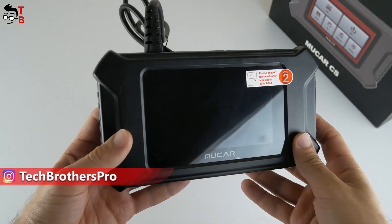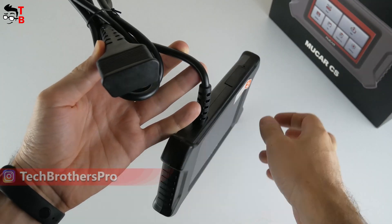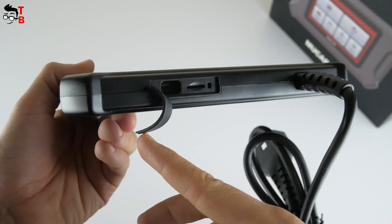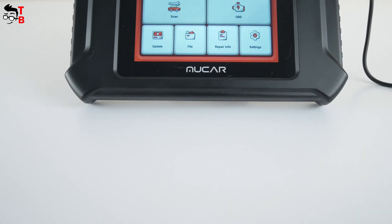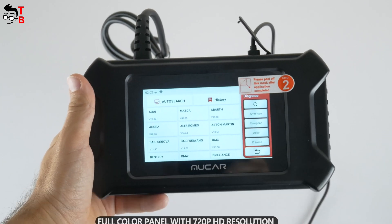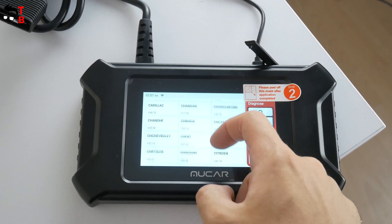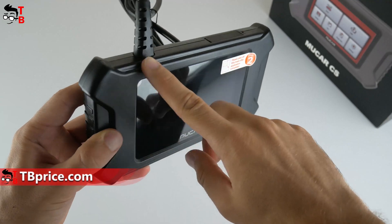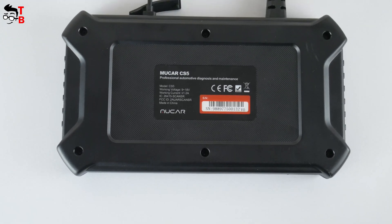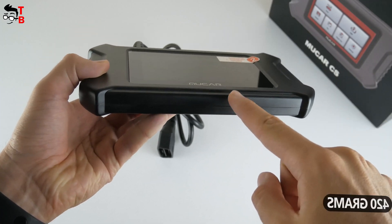Talking about the design of the OBD2 scanner: first, it has a built-in connection cable. You need to connect it to the OBD2 port of your vehicle — we will show you that later. It also has a USB Type-C port, microSD slot, and a reset button under the rubber plug. On the front, we can see a 5-inch touchscreen — a full-color panel with 720p HD resolution. The body of the scanner is made of plastic, so it will be quite difficult to break it in the car service or garage. The dimensions are 220 by 120 by 25 millimeters, and the weight is 430 grams.